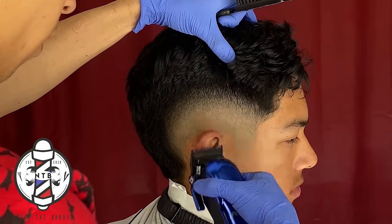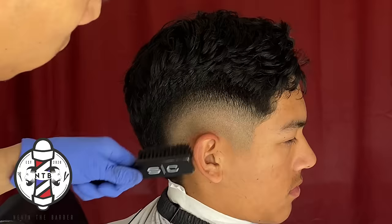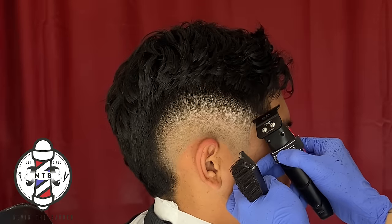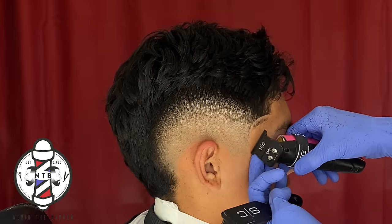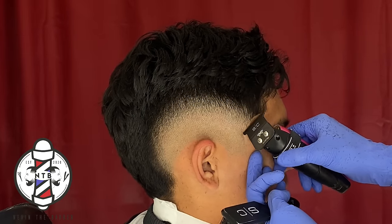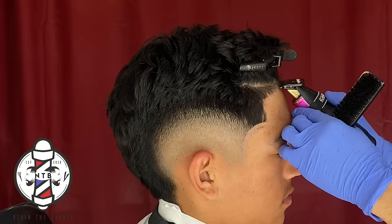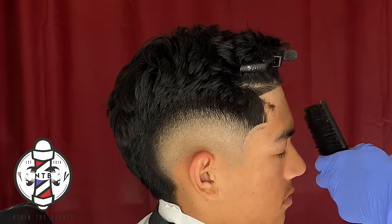Now that our fade is complete I'm going to get into the lineup. Whenever I do my lineups I always like to begin by doing the C-cup first before I hit the box in the front line. When I do my C-cups I started at the top of the C-cup and met it connecting from the bottom point. After that I'll go ahead and punch in my front line with the box — it's very important that you keep it right at the natural hairline while keeping it nice and crispy.